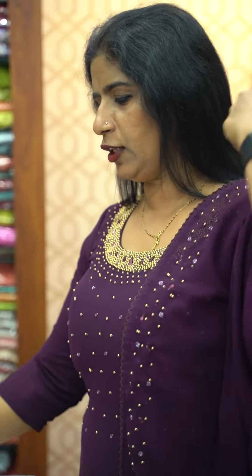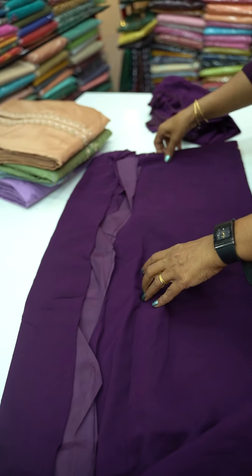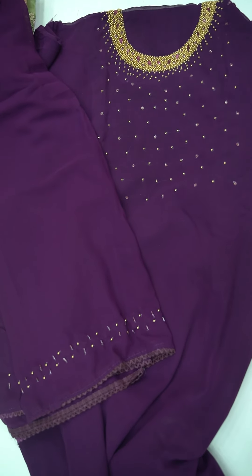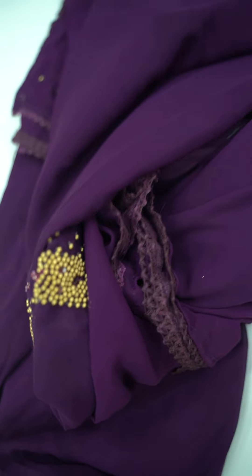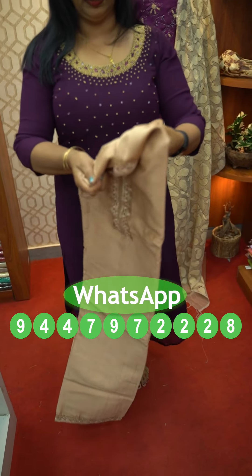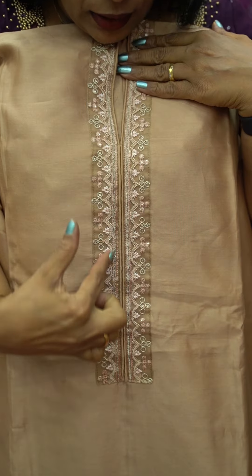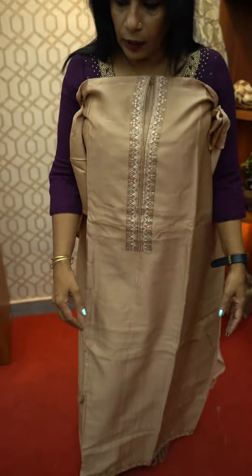This is a beautiful color. You can see this color is very beautiful. The price is $1,350, including shipping. The price is $2,950.